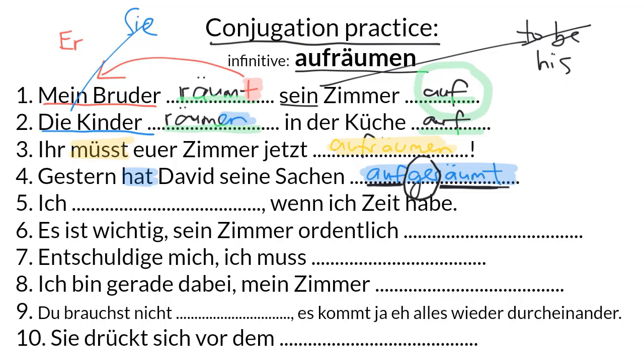Number five: Ich räume auf, wenn ich Zeit habe. I tidy up when I have time. The first clause is the first three words. A comma in German signals the start of a new clause — a clause just needs a verb and someone in charge of it. Even though the two parts of the verb are right next to each other, they're still separated because the verb is conjugated — it has an E on it — so the prefix goes all the way to the end of the clause.